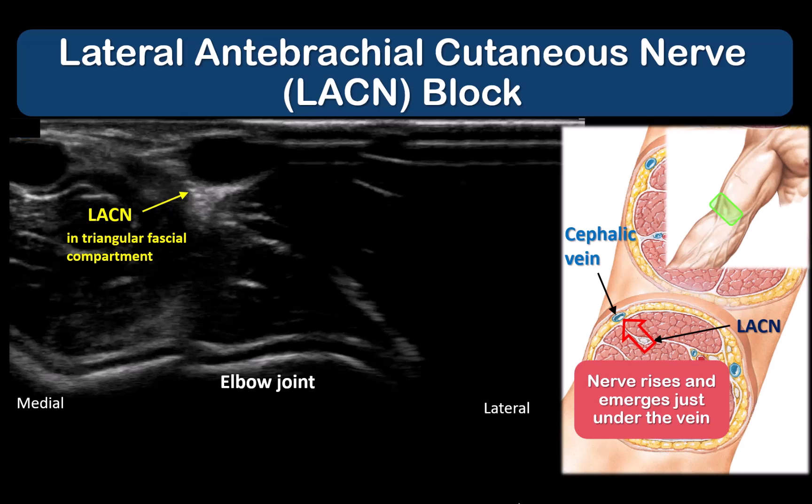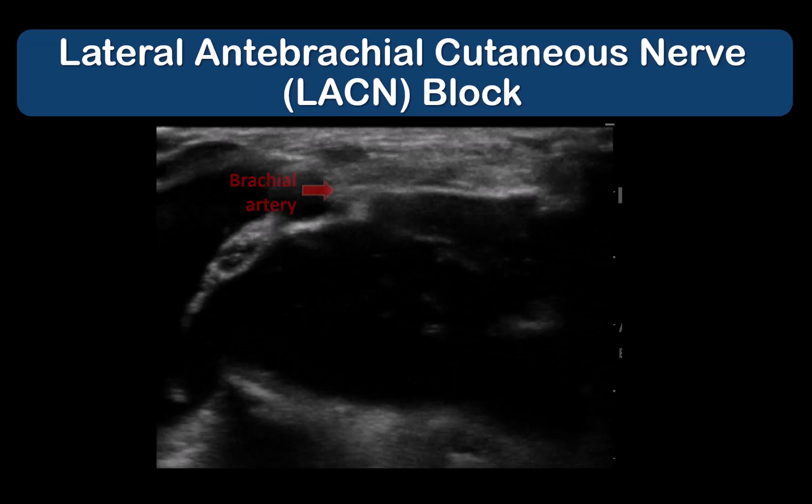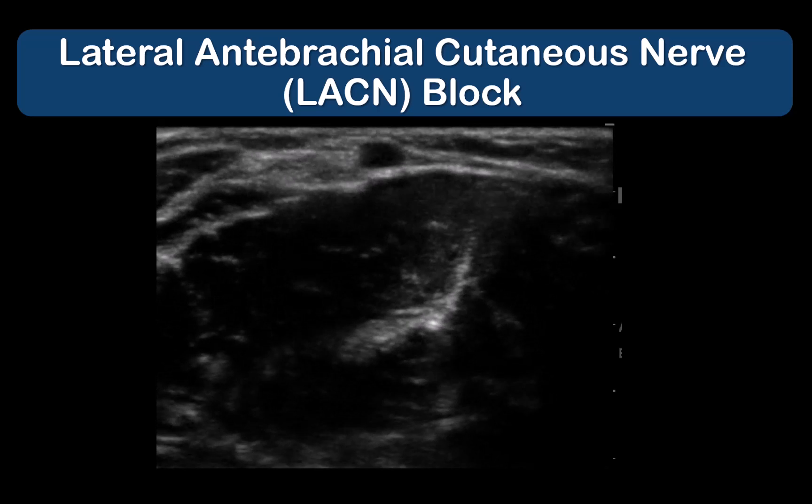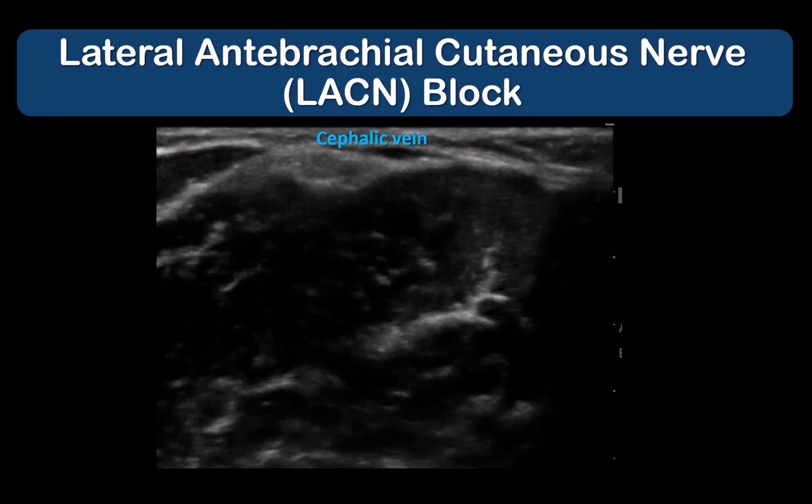Slide the probe distally towards the elbow crease and a hyperechoic triangular-shaped fascial compartment will form just under or adjacent to the cephalic vein. The LACN is located within this hyperechoic fascial condensation and is easily blocked here with a simple injection of local anesthetic next to the cephalic vein. Sometimes, as in this example, the nerve can be quite clearly visualized next to the cephalic vein with some small sliding probe motions.